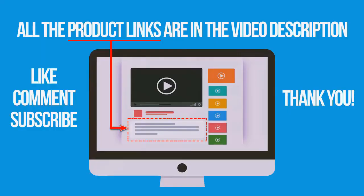If you're interested in buying one of these products, links to all the products mentioned in this video are in the description down below. If you like and found this video helpful, don't forget to give a like, comment and subscribe. Thank you for watching.